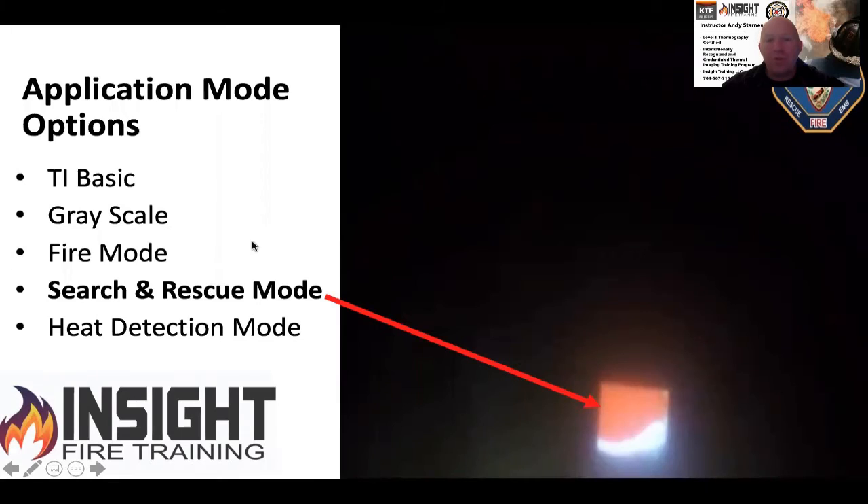The application modes you can program into the camera are: TI basic, grayscale, fire mode, search and rescue mode, heat detection mode, and an inspection-grade mode such as iron bow or fusion color palette. The ones I like most are TI basic and search and rescue mode. TI basic is your standard fire service color palette that NFPA recommends — black, gray, white, yellow, orange, red — from cold to hot.